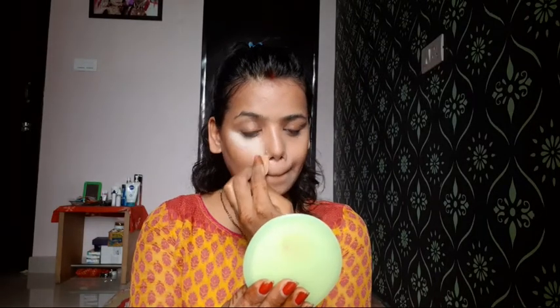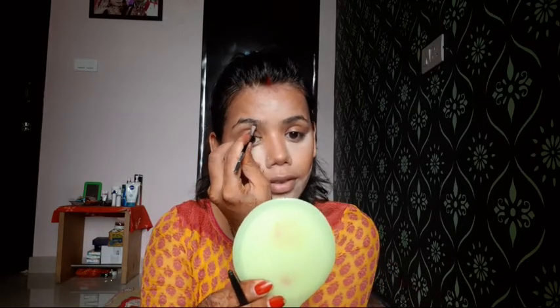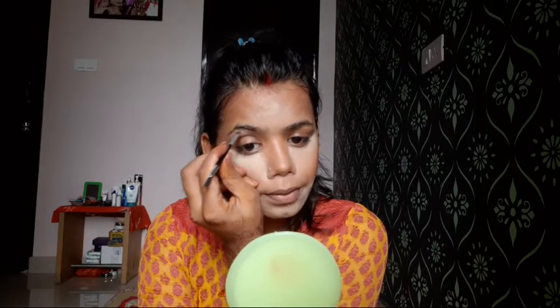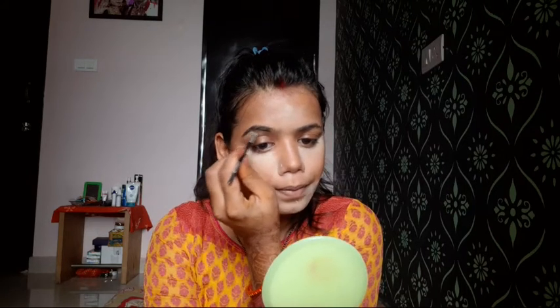I will set my concealer. I will now fill my eyebrows using Blue Heaven kajal. I have picked a very light hand for the product and I am starting from the middle part of the eyebrow and filling them in.